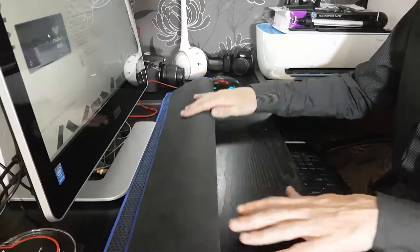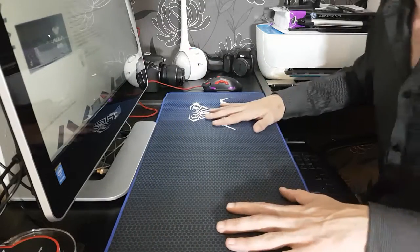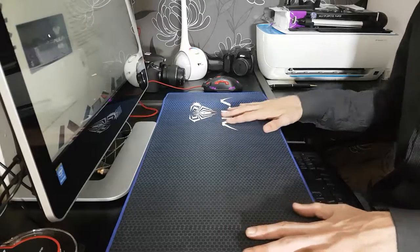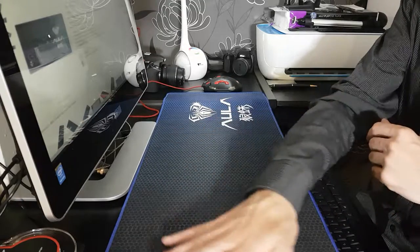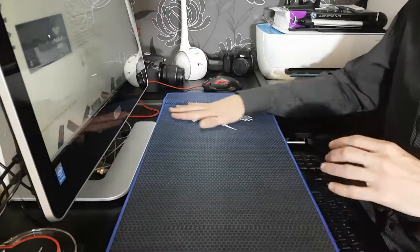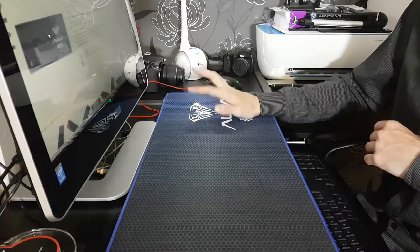It has a nice finish on the bottom that provides good stability, so your mouse mat will not be moving anywhere during use. The top is very smooth, providing use for both the keyboard and good rest — it's nice and soft underneath your hand.